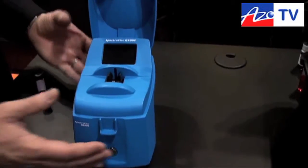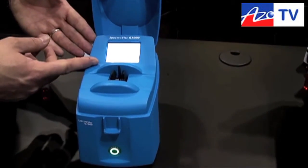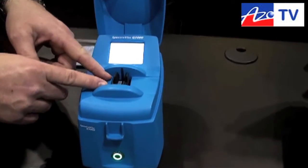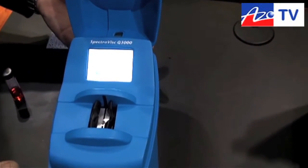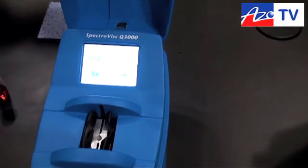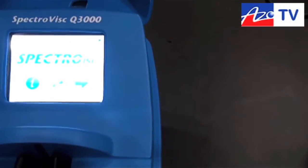This is the device here. It's a very simple system, designed essentially with a touchscreen. It's got a sampling cell cartridge, which we're going to show you in a little minute. It's battery operated, very easy to use, and has multi-language support.